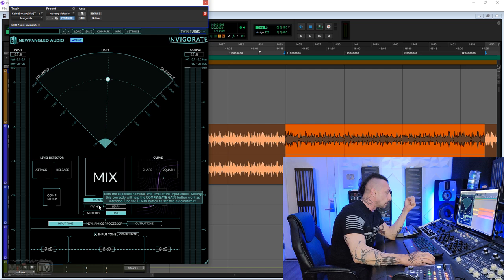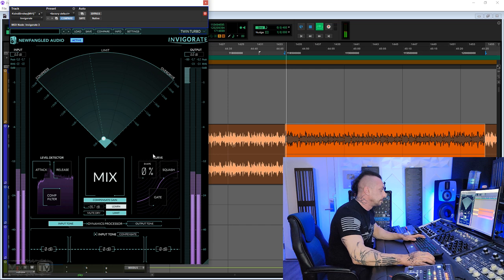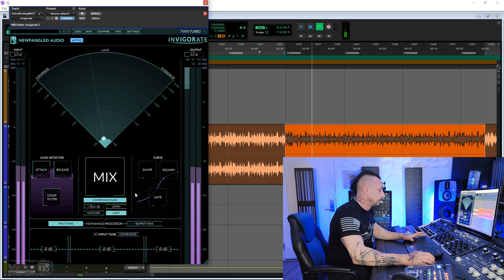A compensate gain button will match the input and output when you apply processing. Then we have a norm level — this sets the expected nominal RMS level of the input audio. Setting this correctly will help the compensate gain button work as intended, and you can set this automatically by clicking the learn button next to it: play the audio and it sets it automatically. We have a mute dry if you want to monitor only the processed signal, and then a limit which engages a limiter at the output just to catch occasional peaks.